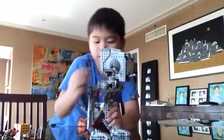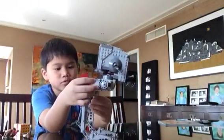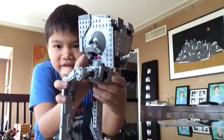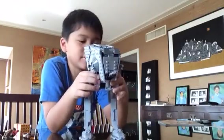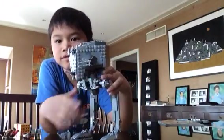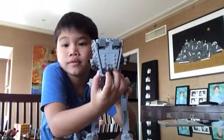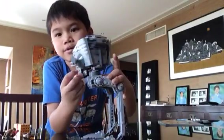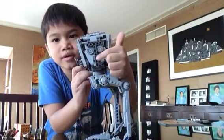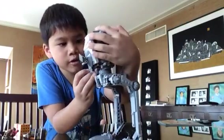Moving on with our spring-loaded shooters — if you want to launch it, you press this. It fell apart there. I'll show you from another side, from a different angle. It launches if you press this one over here.